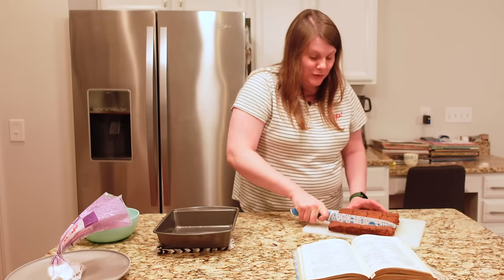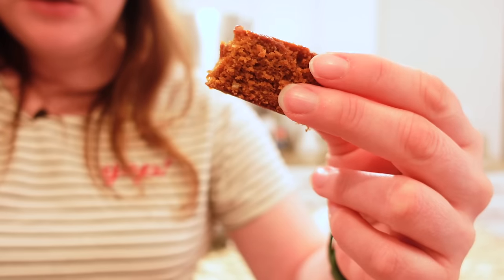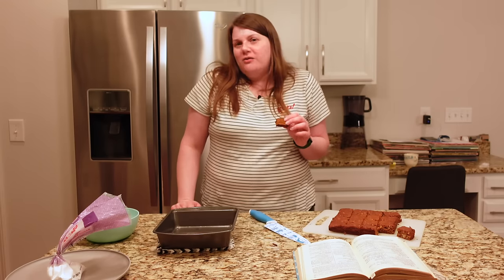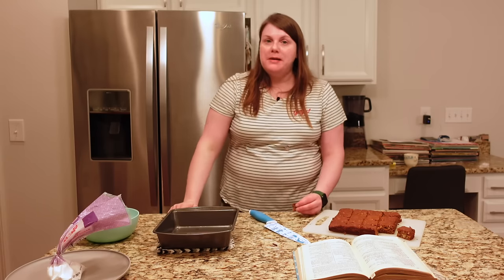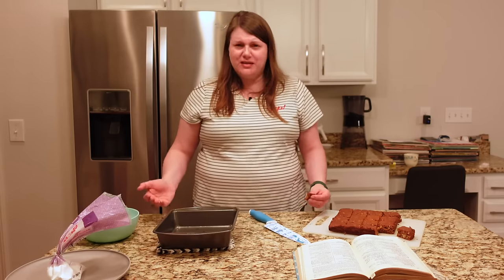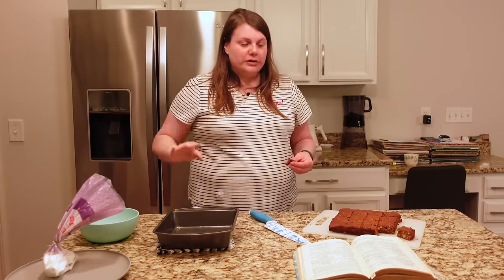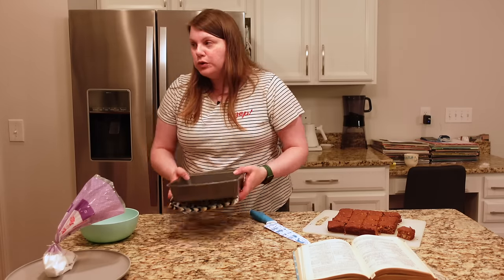I'm tempted to taste one without the powdered sugar. There's molasses in there, nice walnut. They probably do need the powdered sugar for the full sweetness potential, but I'm curious. It's almost like gingerbread but there's no ginger in it. You know what, it's not bad — it's got a nice initial taste, a molasses aftertaste. Not in-your-face sweet because there's not a lot of sugar, but once I roll these in powdered sugar they'll reach their full potential.